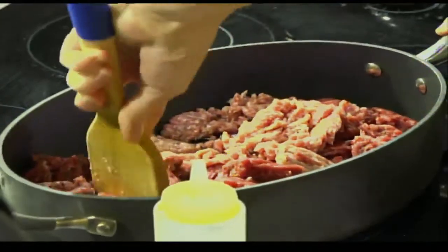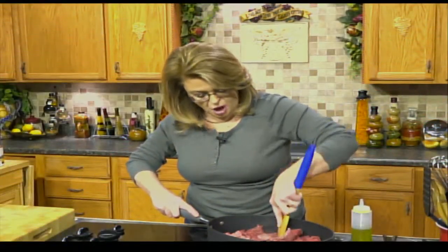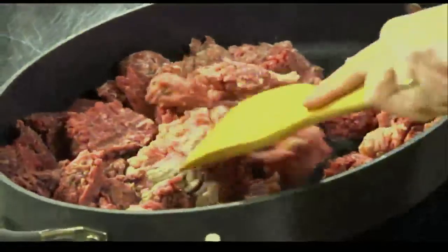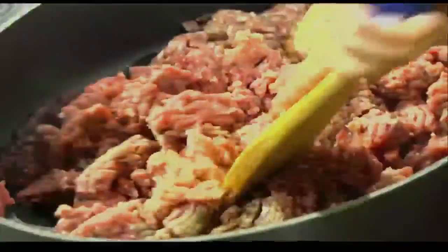I'm going to take my spatula and break that up a little bit because it's still cold from the freezer — but it's thawed. I took it out and let it thaw overnight. If you don't have time and yours is frozen, use your microwave to defrost it a little bit. That works too. I've got it on medium-high heat and I'm going to let that brown.